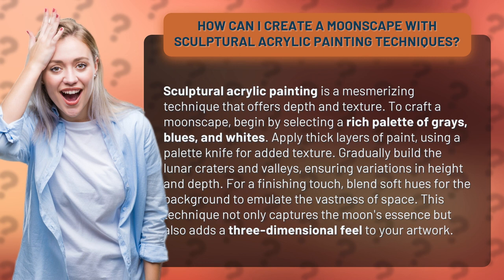To craft a moonscape, begin by selecting a rich palette of grays, blues, and whites. Apply thick layers of paint, using a palette knife for added texture.